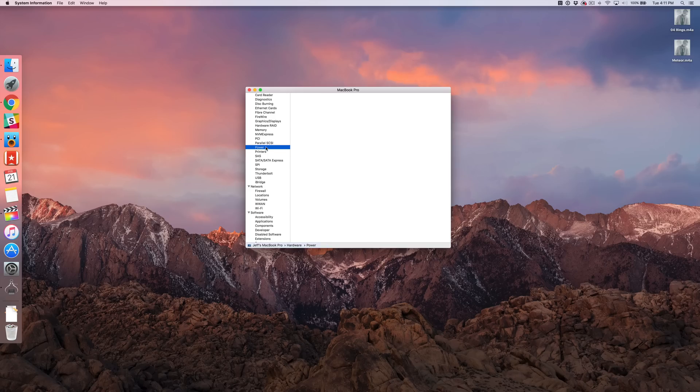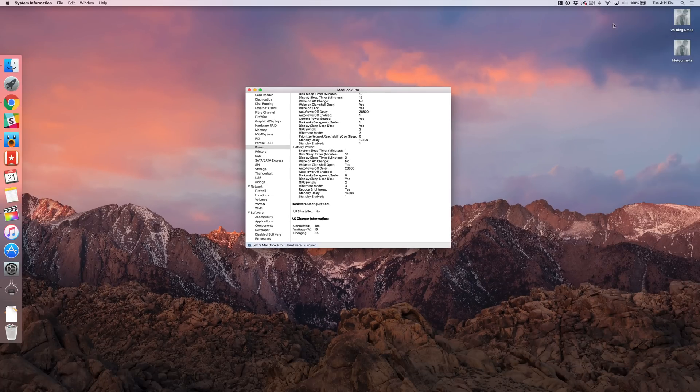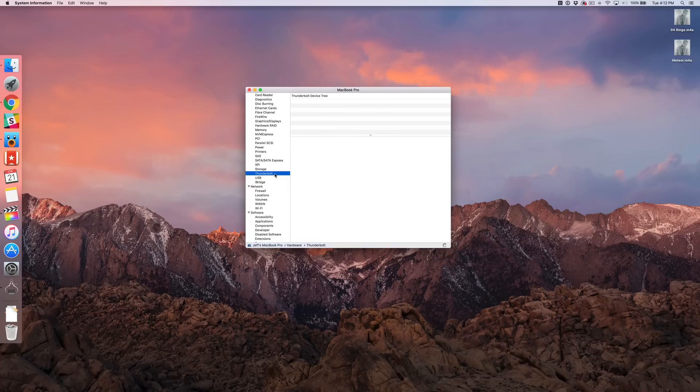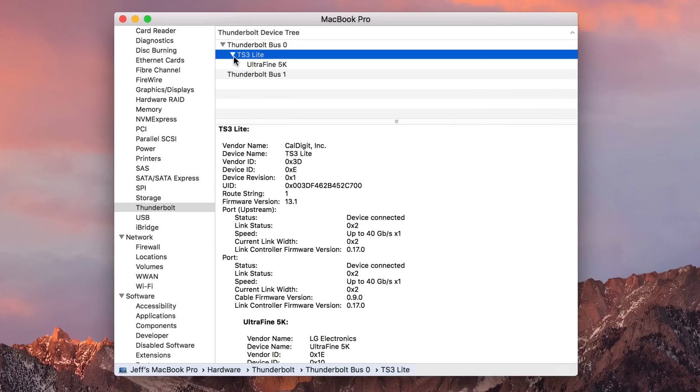Now let's talk about some things to consider. First and foremost, the most glaring thing in my opinion is that this dock only provides 15 watts of power over the Thunderbolt 3 connection, so it's not going to charge your MacBook Pro 13 or 15-inch at full speed — it's basically a trickle charge. If your MacBook Pro is almost dead, you'll want to plug in a separate power cable directly. However, if you always keep your MacBook Pro plugged in, chances are it's already close to 100%, and that 15-watt trickle charge will keep it going for an extended amount of time.